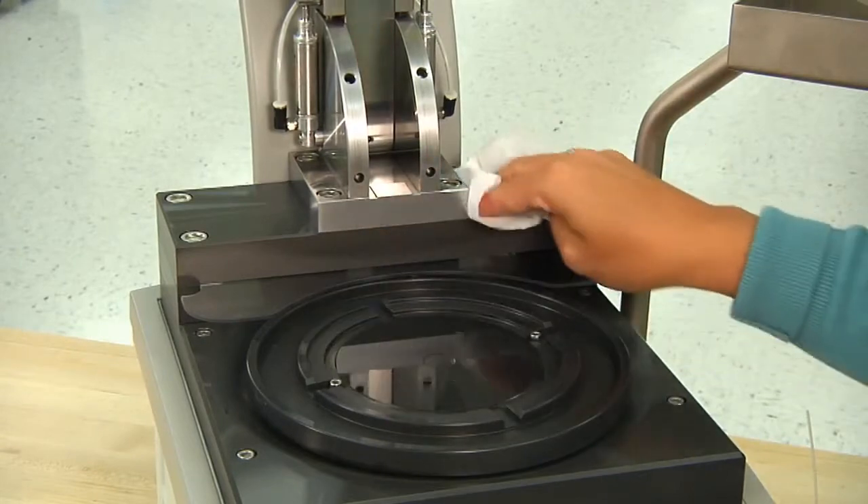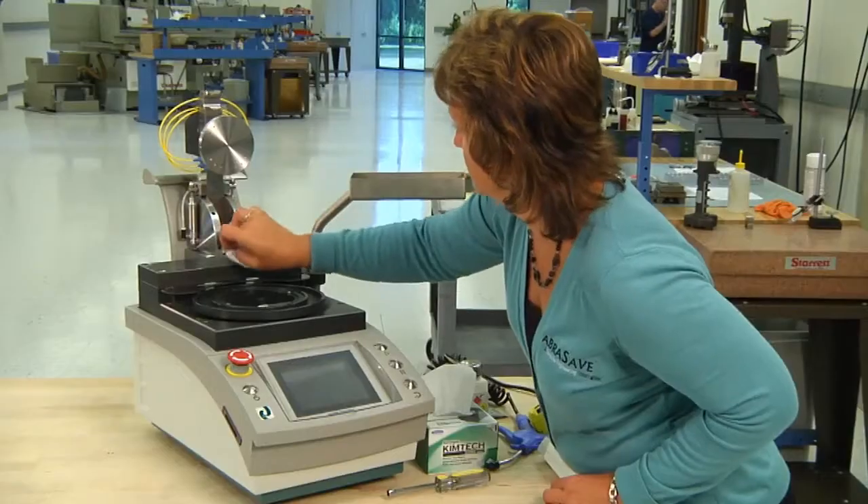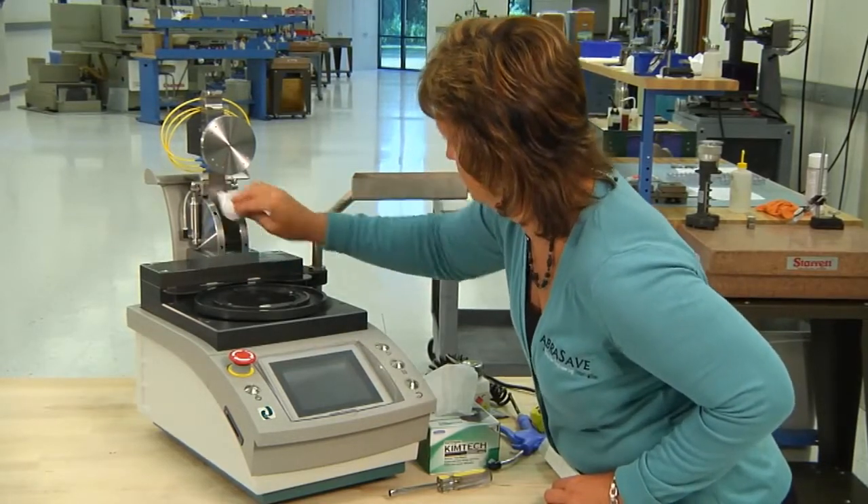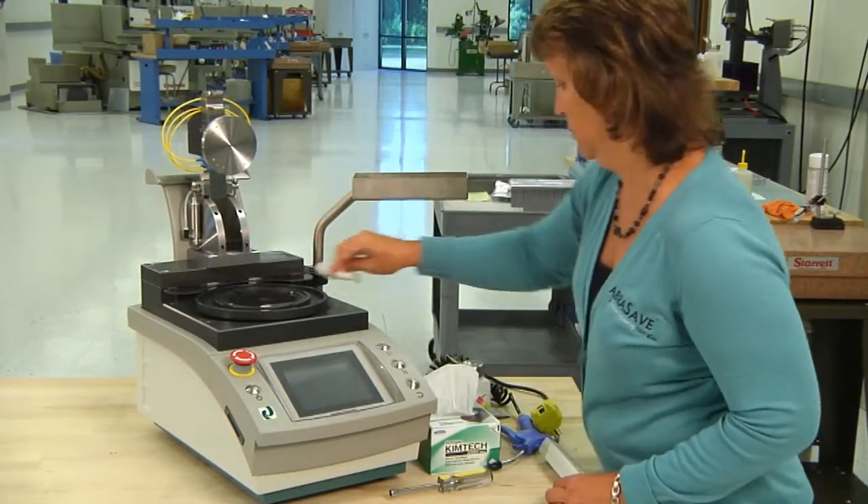Clean the top of the platen, overarm top plate, overarm rest pad, and bottom of overarm. Remember, the accuracy of your machine is dependent on keeping these areas clean.